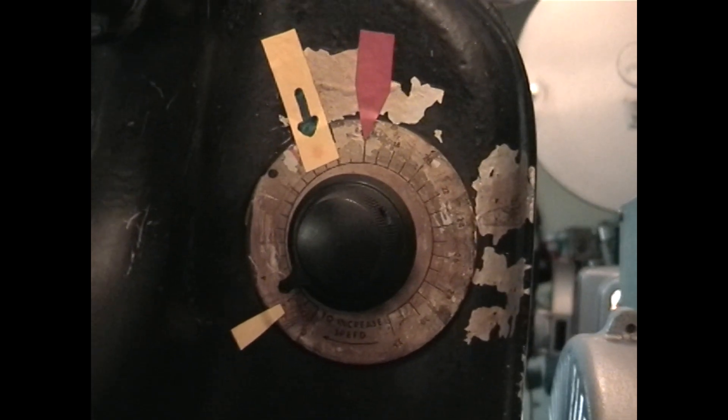The carbons burn away, so you need a motor that controls the speed of the carbons being fed together, to keep the same gap in the same place.